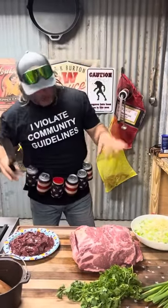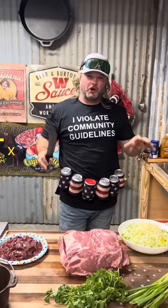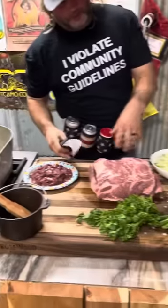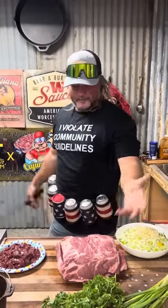Y'all been asking for boudin — we're about to give it to you. These are the main ingredients. I'm going to show you many different ways to cook and prepare boudin, but this is where it starts. You got the liver, you got the pork butt, you got the Holy Trinity with the garlic, the pork, the green onions, and the parsley.